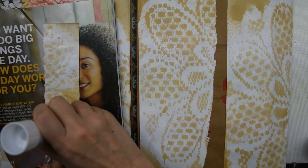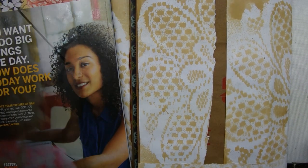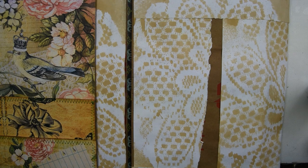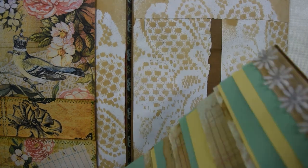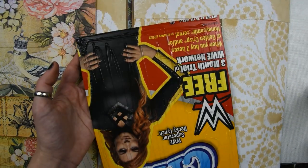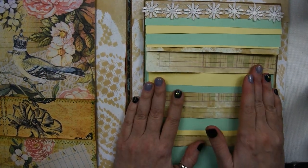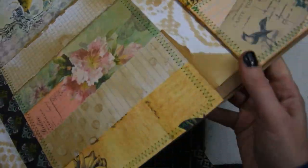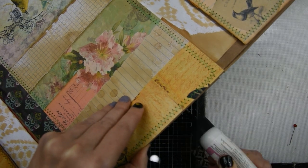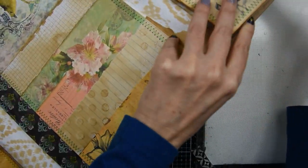Now we're back to the folio journal. I'm going to put two pieces of coffee dyed paper on the top and the bottom just to cover all the edges. Then I'm going to get my waterfall notepad and glue that in the middle using Fabri-Tac glue. In the paper bags on the top and the bottom there are little openings where the bags fold, and I'm gluing those down — the little creases on the sides — using art glitter glue.